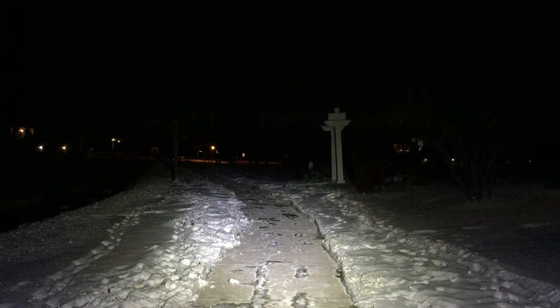Stepping down to medium: 330 lumens. It's a good walking light at 330 lumens. The lowest setting is 34 lumens, which isn't much but is good for close quarters.